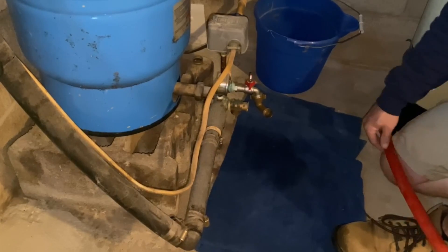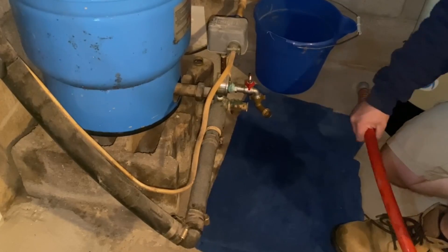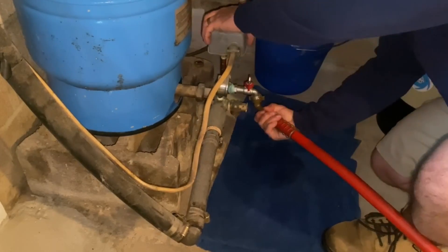You saw a moment ago that I went ahead and turned off the water to the home. The reason for this is so that when we turn the power to the well pump off and open up that hose bib, the water will be able to flow freely and we don't have to worry about draining the entire house.